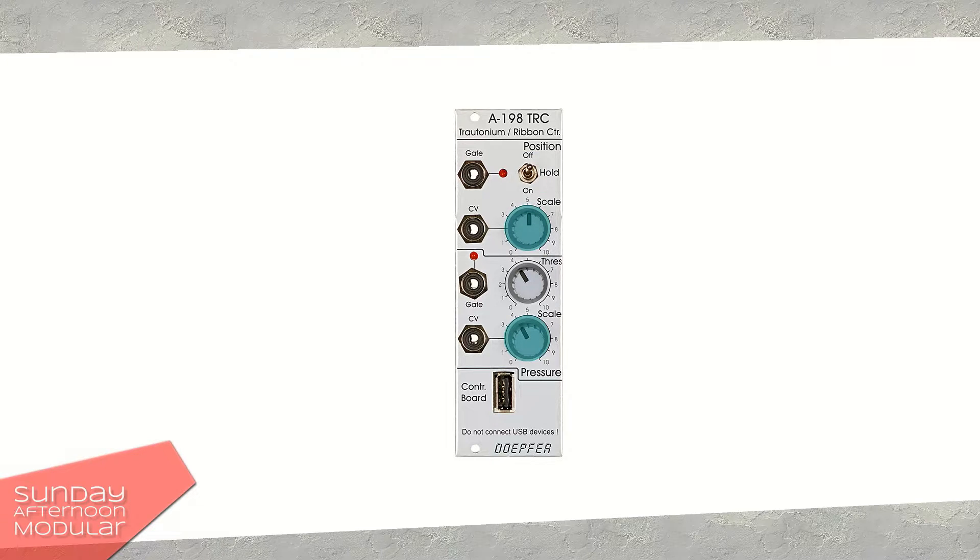Both position and pressure sections have a knob to set the scale or pitch for the CV output. The pressure section has an additional knob to adjust the threshold. This sets the threshold for when a gate signal is triggered, as soon as the pressure exceeds a certain value.